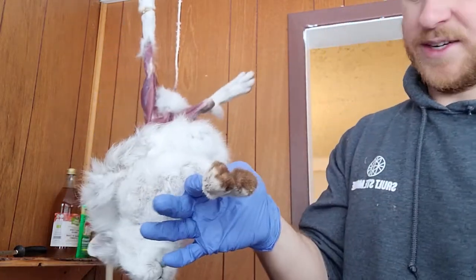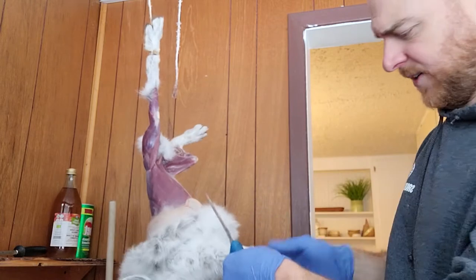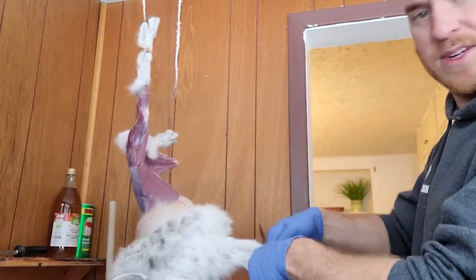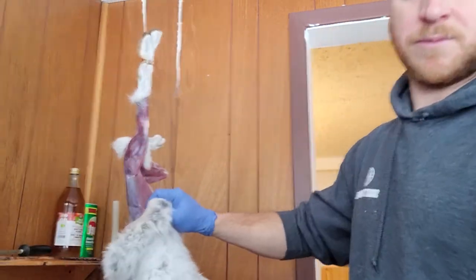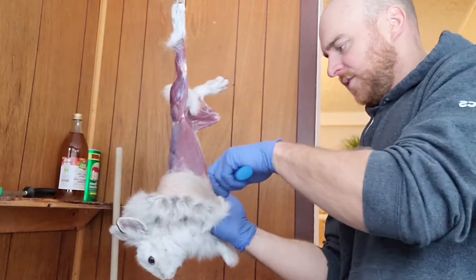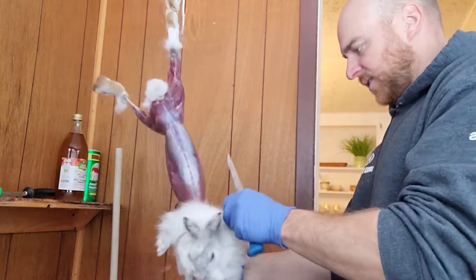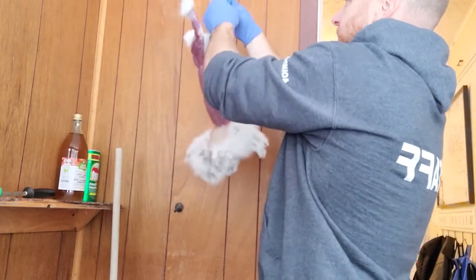At this point I usually cut the feet off — the front legs off. I just bend them at the joint here, put a blade on them, and push. They'll pop off clean at that joint. Now you can keep tucking it down as you come down — anytime it gets stuck. Put the other leg up so it can stop spinning on me as much.